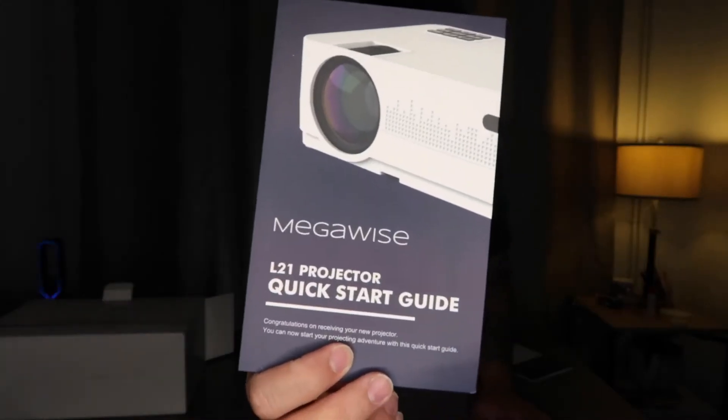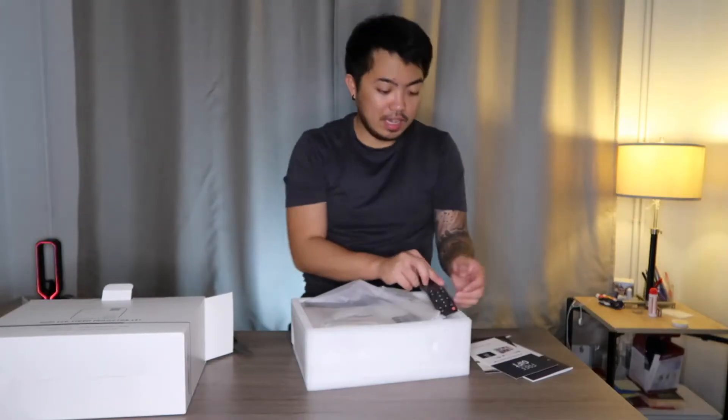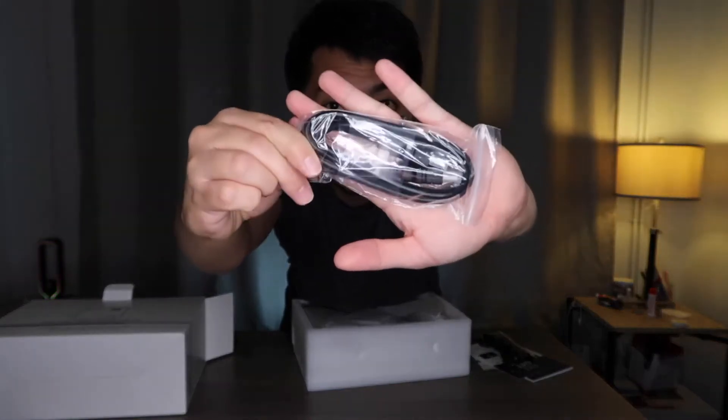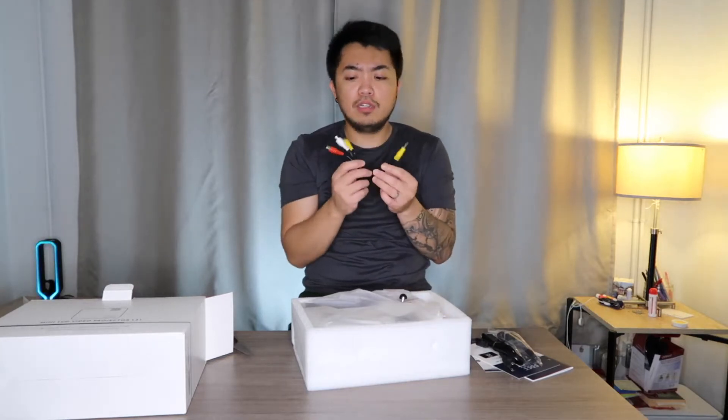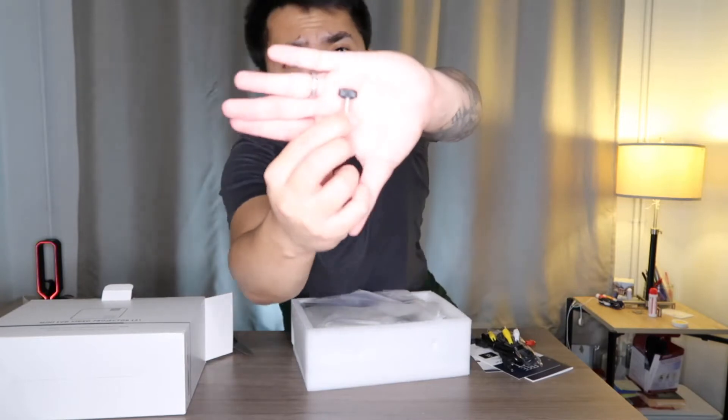You also have a free gift when you purchase this Megawise — I will put the link in the description section below. And here is the remote control, the power cord, USB connector, and these connectors — I don't know what you call them — auxiliary.